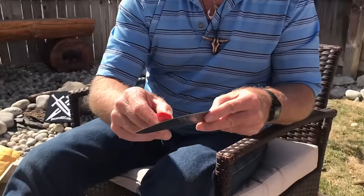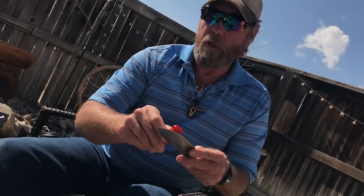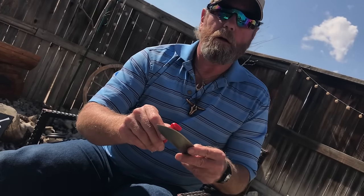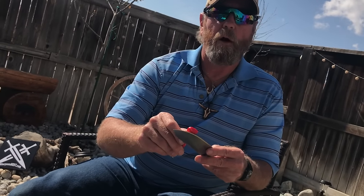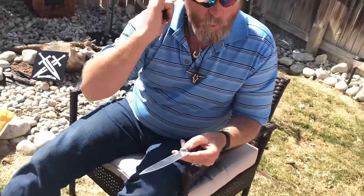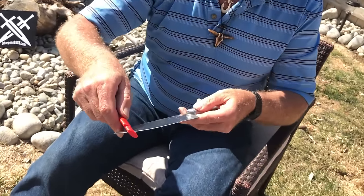I get people saying I go too fast, I need a better explanation, they need to see better what I'm doing. One guy — an engineer — actually said would I please draw him a picture showing the angles and degrees, and I probably will. I'll trace out a knife and try to do that in the near future. But if you really take a look at it, first of all you have to understand that that's 90 degrees to the blade lengthways.